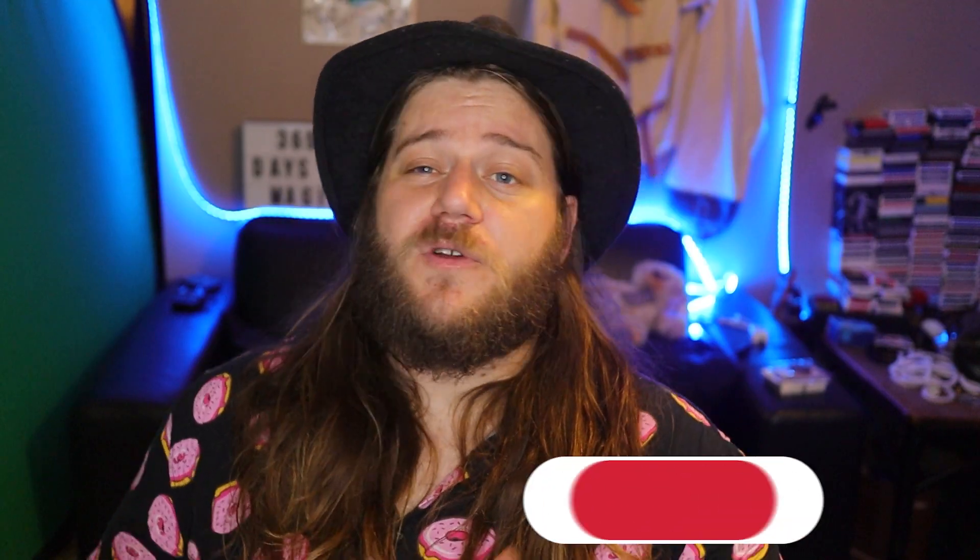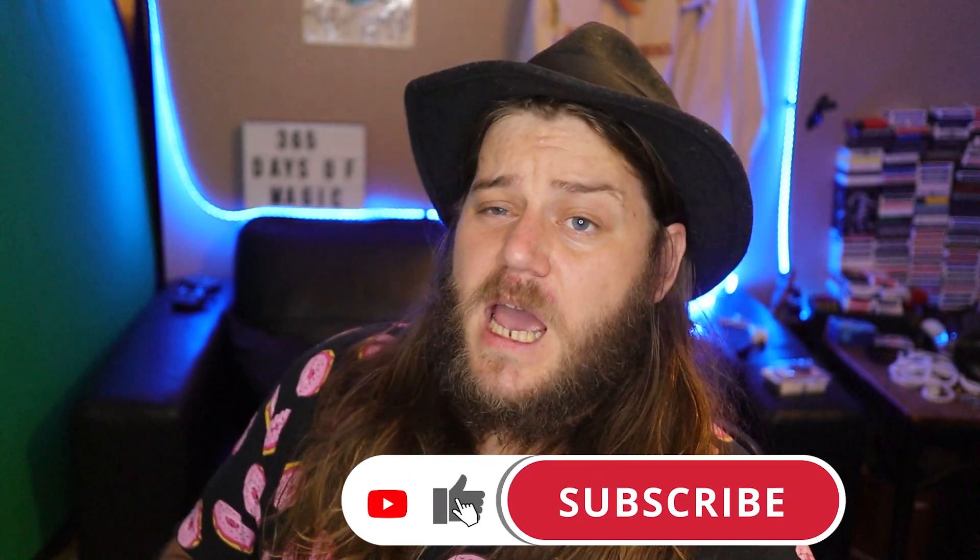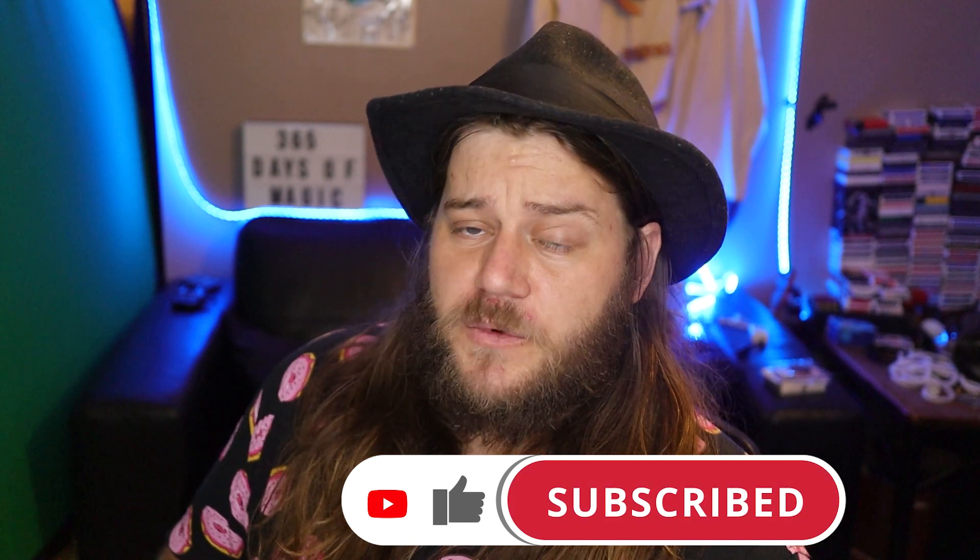So make sure that you subscribe if you're not already, and like this video so that together we can get more subscribers.